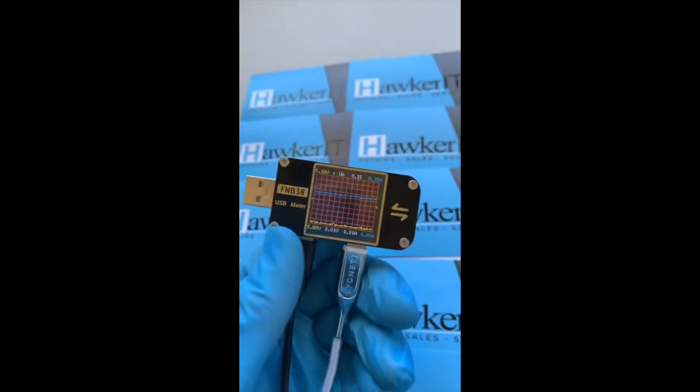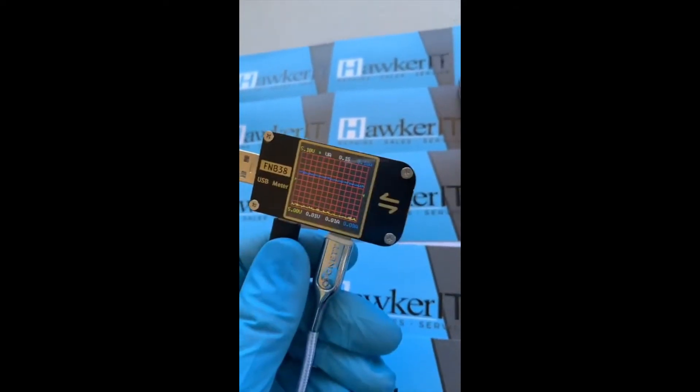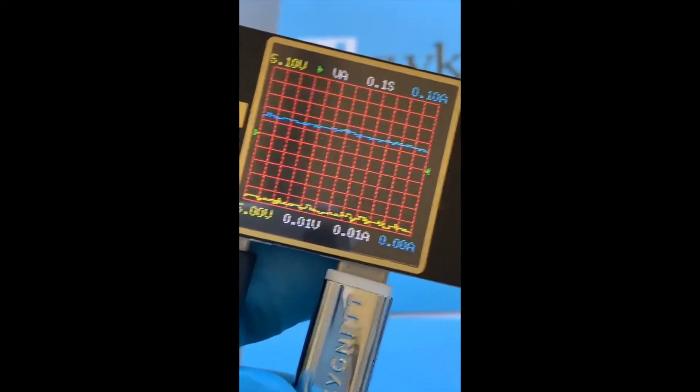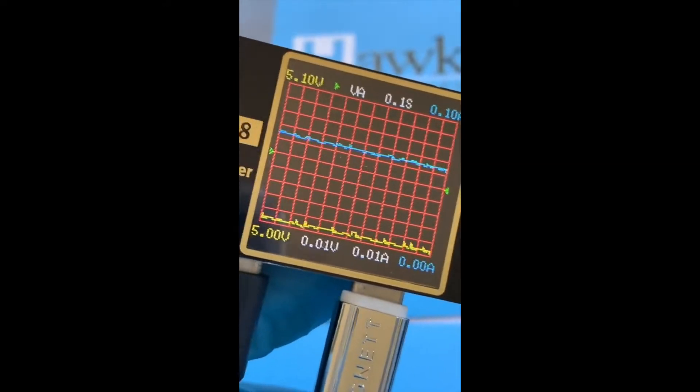Here's a Samsung S10 Plus that's taking forever to charge. When I put it into my amp meter — which measures what's going on between the charger adapter and the phone — you can see that it's not drawing over one amp, when it should be drawing at least five volts at one amp.